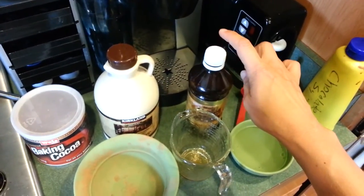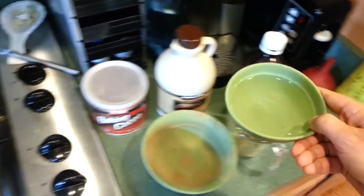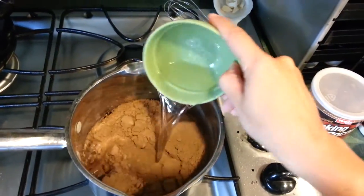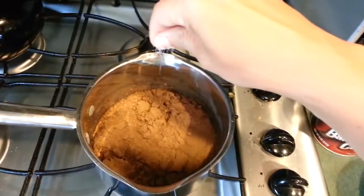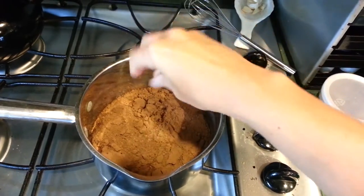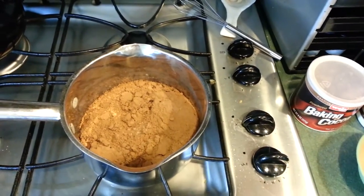We're going to add in a teaspoon of vanilla, which I'll do off camera since I only have one hand. We're going to do a half a cup of water and a pinch of kosher salt.